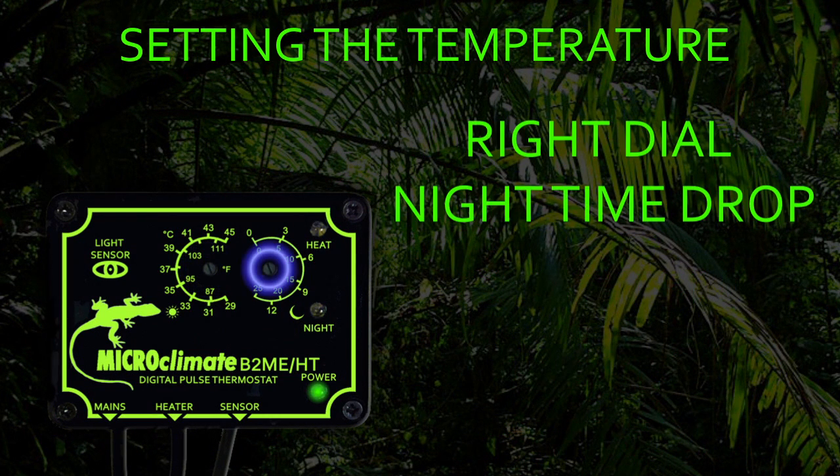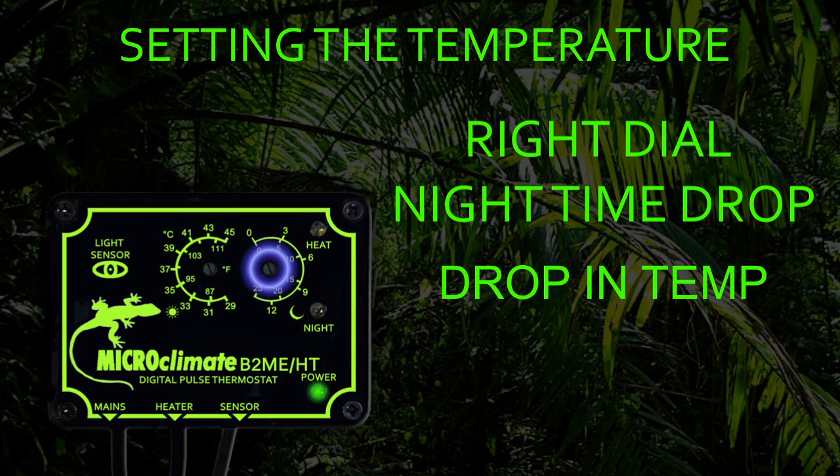The right temperature control dial with the symbol of the moon is used to set the nighttime temperature drop. Please note this is a drop in temperature, so for example if your daytime temperature is set to 30 degrees and you require the nighttime temperature to be 25 degrees, set the right hand dial to 5 degrees. Or if you require the temperature to drop to 20 degrees, then the right hand dial should be set to a 10 degree drop.